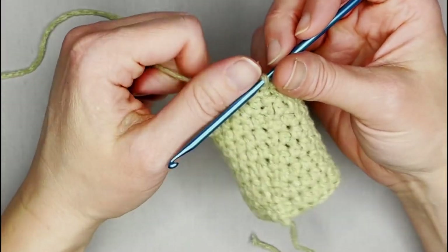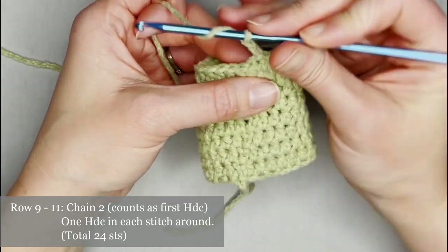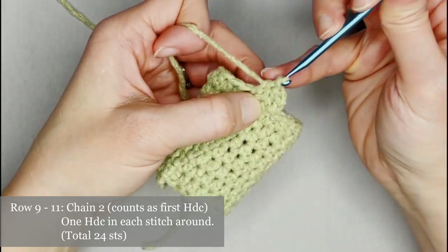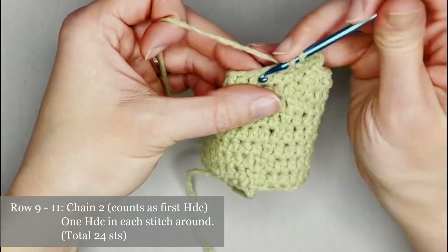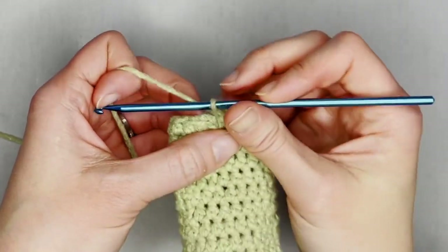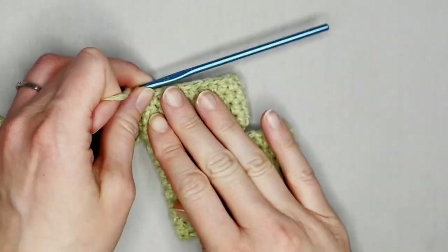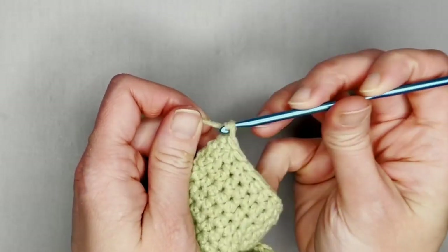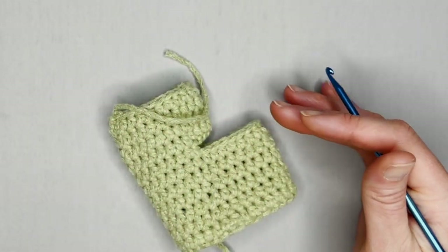For rows nine through eleven, all you're doing is chaining two and making one half double crochet in each stitch all the way around. Continue on and slip stitch to close row eleven. Grab your scissors and cut a long enough tail to weave in your ends — that is pant leg number one!